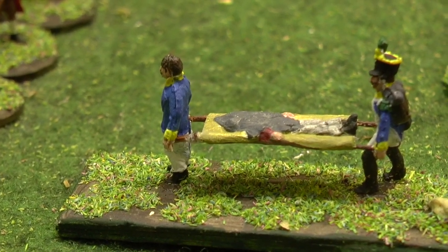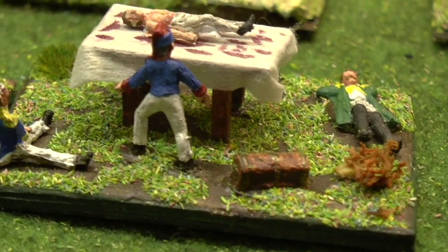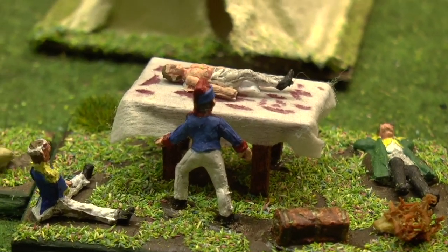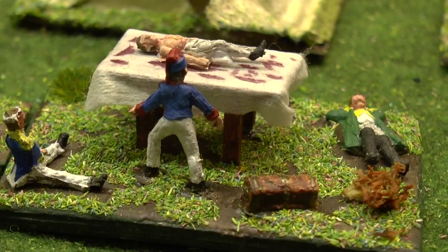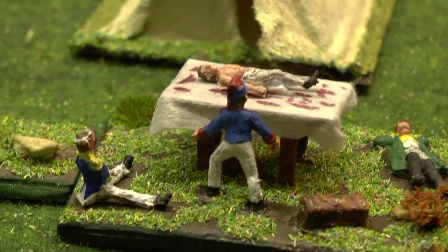I don't think this guy is gonna need much treatment. I was considering having a pile of arms and legs standing nearby, like at Waterloo where they were throwing them out the farmhouse window — a bit gory. Maybe I'll do that as a separate little project, a limb pile.